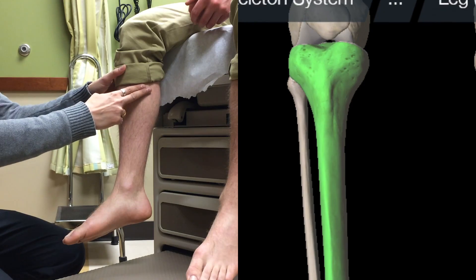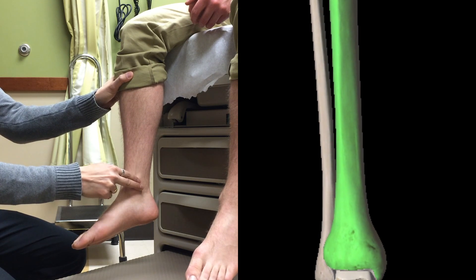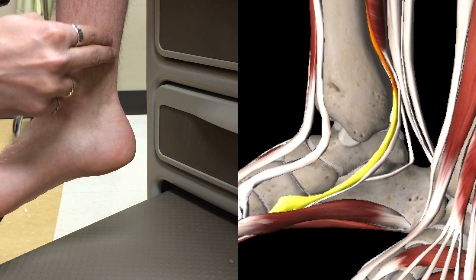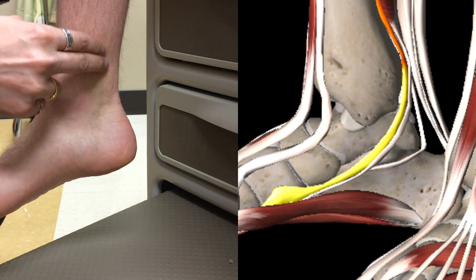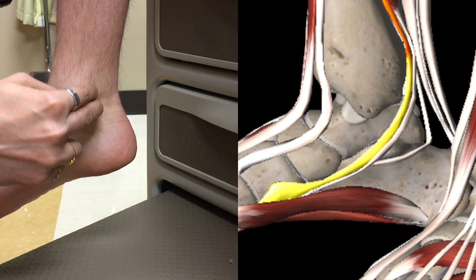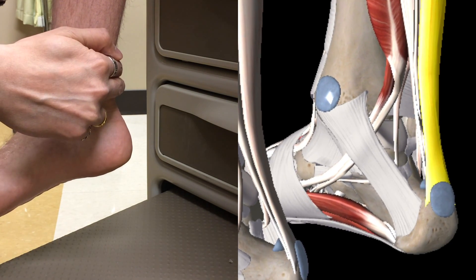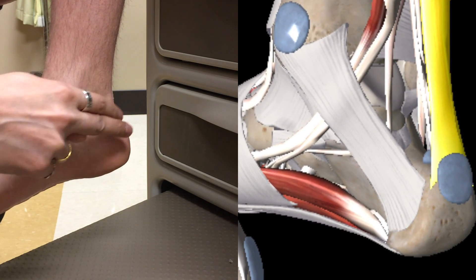Now we're moving on to palpation. We start off with the tibia and palpate all the way down towards the medial malleolus. From the medial malleolus, right behind is the flexor hallucis longus, the flexor digitorum longus, and the tibialis posterior tendon. Then we go on to the Achilles tendon for any sort of point tenderness, and move down from the Achilles tendon to the retrocalcaneal bursa.